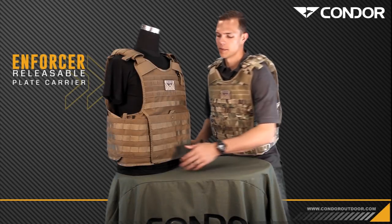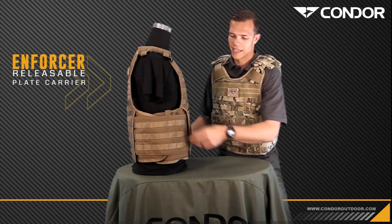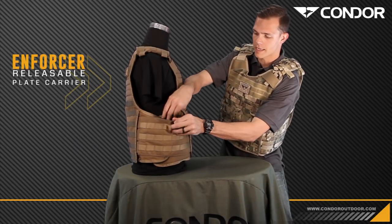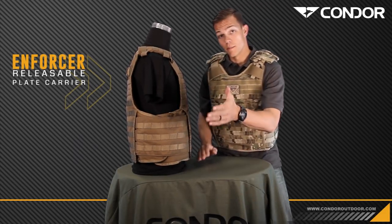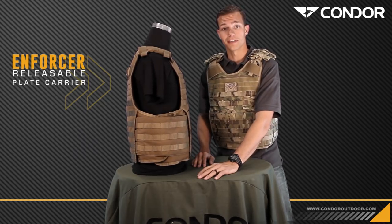Now on to the cummerbund. It's an adjustable cummerbund that will accommodate a large to a 2X size adult. It has heavy duty webbing on the side so you can run any pouches that you want. It also has a built-in pocket for any soft armor, and you have the option of purchasing a side plate insert to run hard armor on the inside.